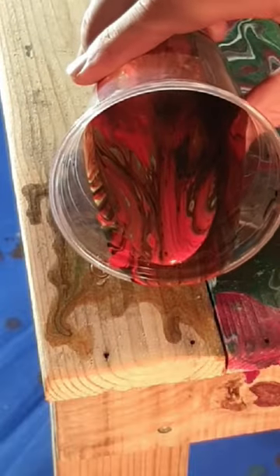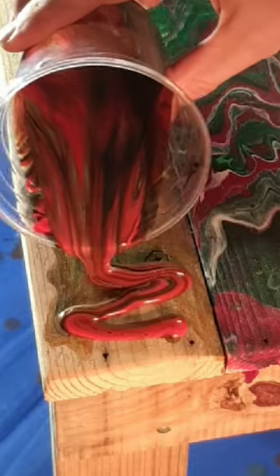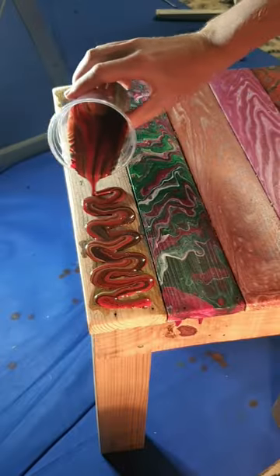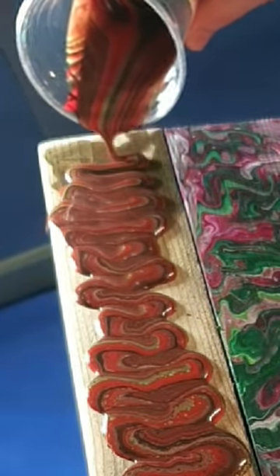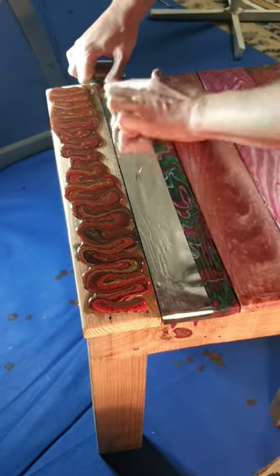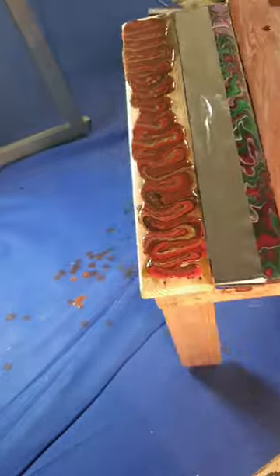Here it is, people — the moment you've been waiting for, the last piece of the puzzle. Looking good! It's a very earthy palette, very dark compared to the others, but I'm happy. I completely forgot to put tape on the other piece, so luckily I didn't immediately ruin the rest of it.